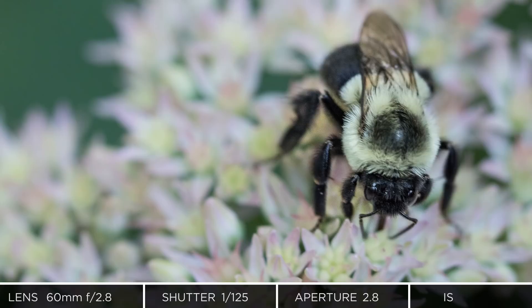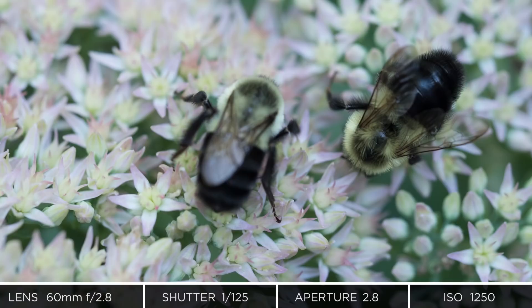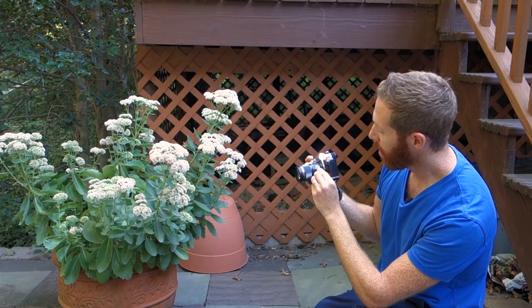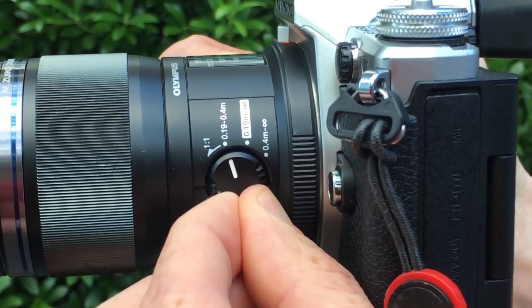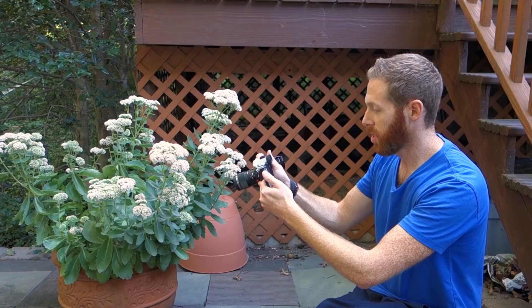I'm keeping the camera in autofocus right now. It's not the fastest focusing lens, but it does have focus limiting switches. You can set it to one-to-one and limit it between 0.19 and 0.4 meters — its closest focusing range — or 0.19 to infinity. Right now I have it on 0.19 to 0.4, keeping that focusing range a little more limited.